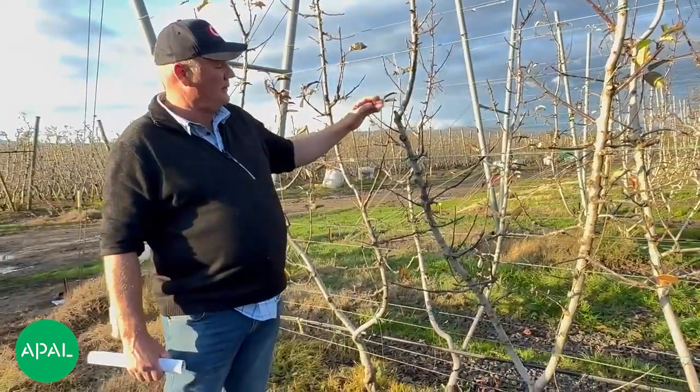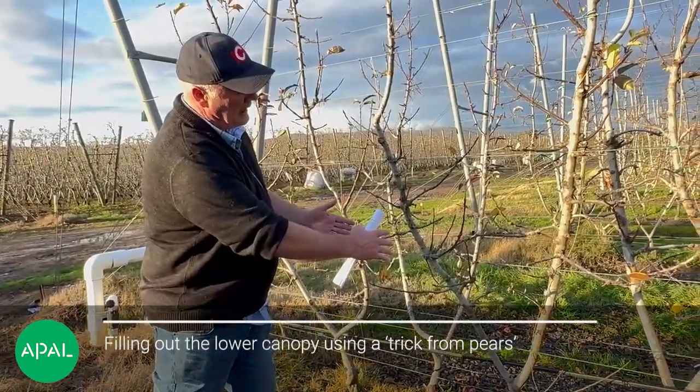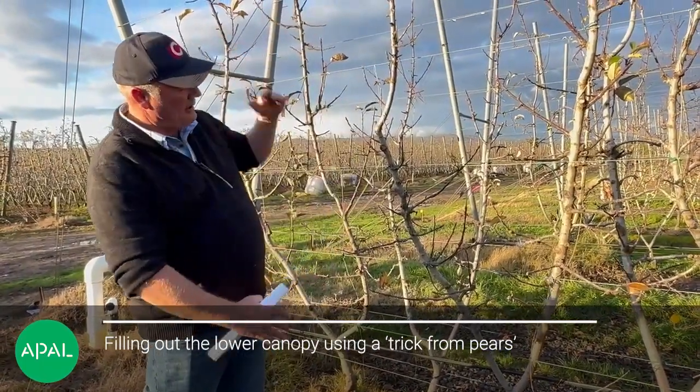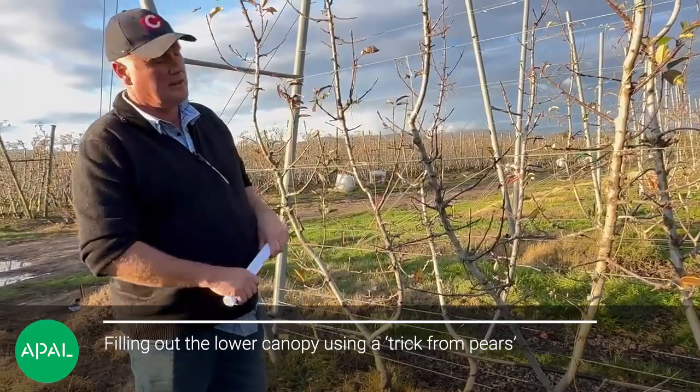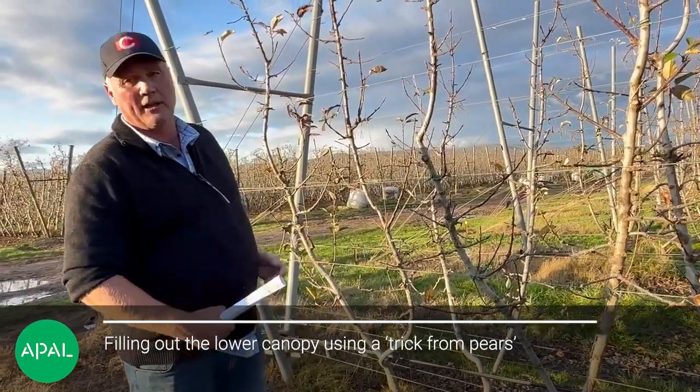In a system like this, it tends to — we get a lot of fruit starting to move going upwards, and we actually start losing limbs further down. Also the limbs that have stayed down below will get quite weak.